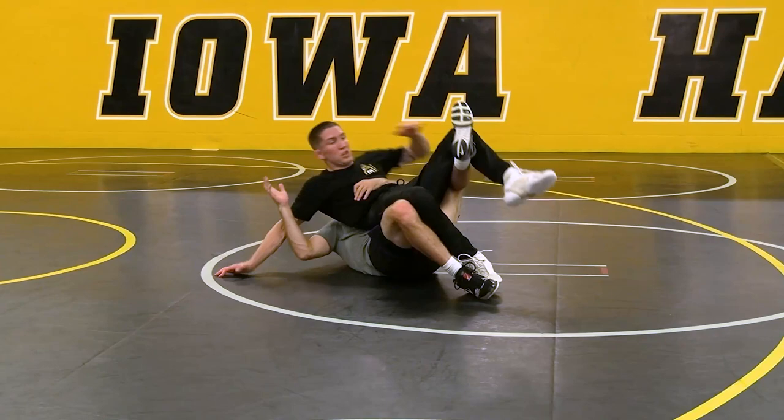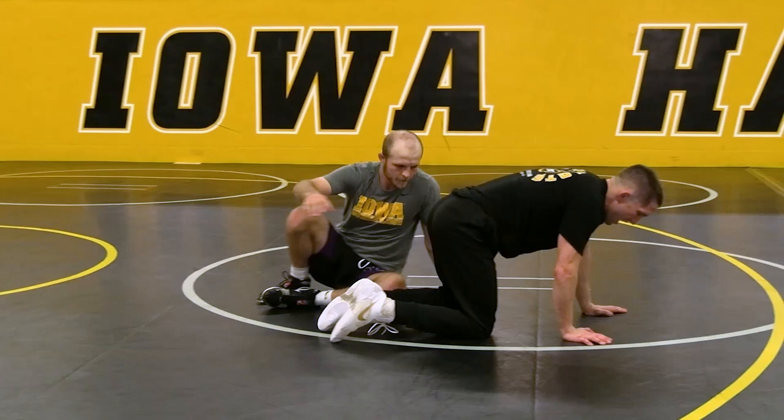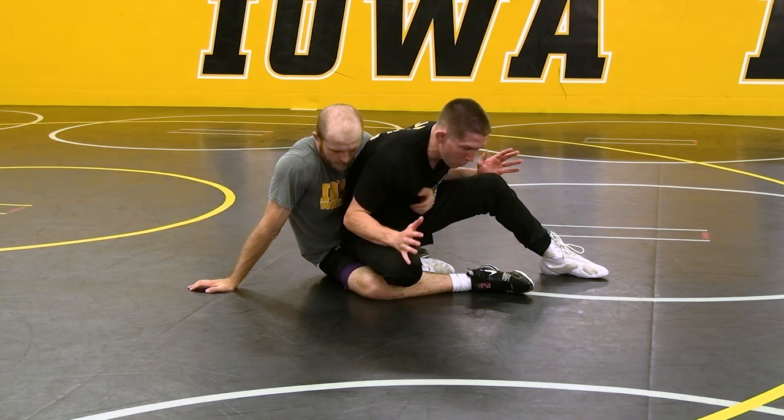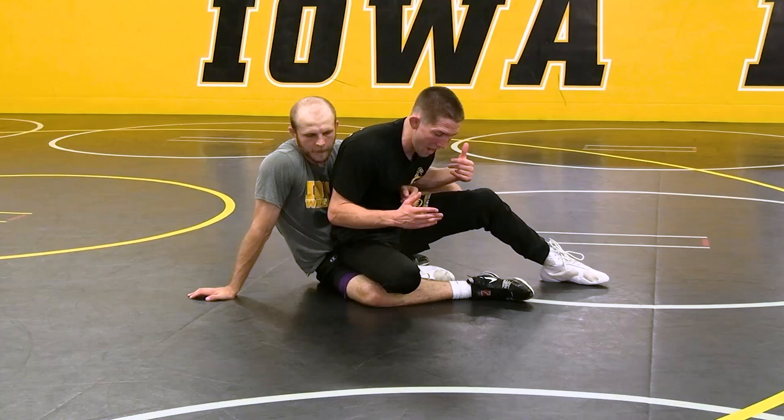If I know nothing else and I get to his hip — whether it's an elevator or ankle hook — I hook, I sit, and I'm here. Notice how I'm in my stance. He's limited now. He's going to be trying to come underneath and stretch me out, and I'm going to counter him.